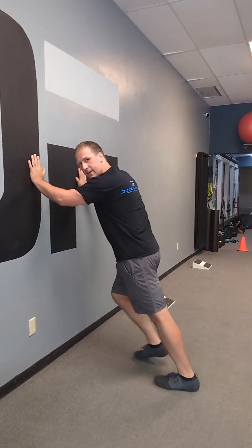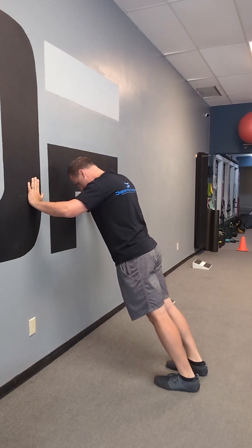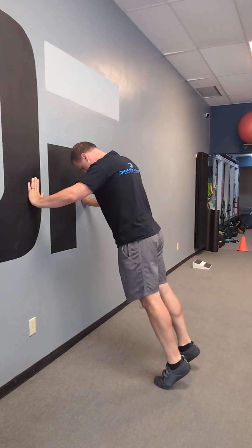Now flip around into a calf raise — walk out, drive the toes up, squeeze, back down, stretch. Lean against the wall. If you want to find an elevation like a step or a stair, you can do these there also. 10 to 12 reps.